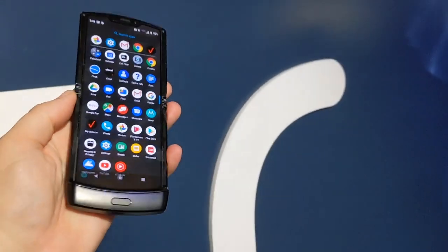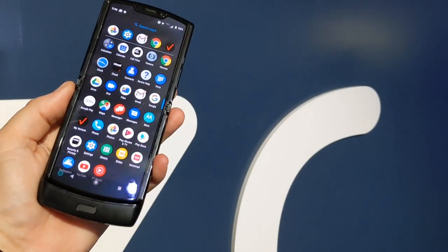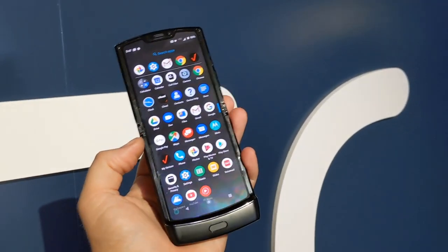That's my quick hands-on with the new Moto Razr here in Los Angeles. I hope you enjoyed this — please subscribe, like the video, and hit the notification bell for more videos.